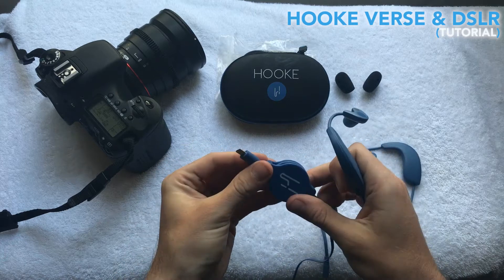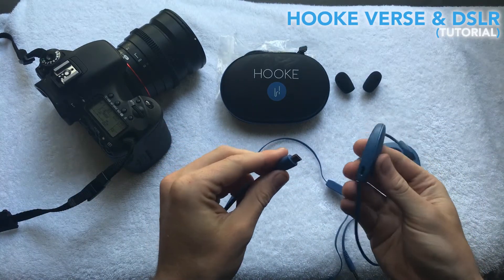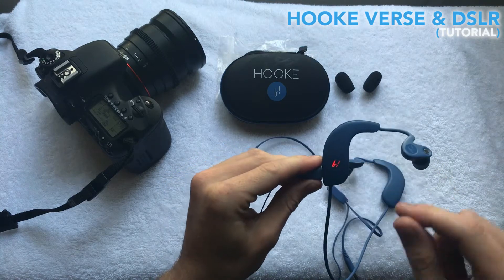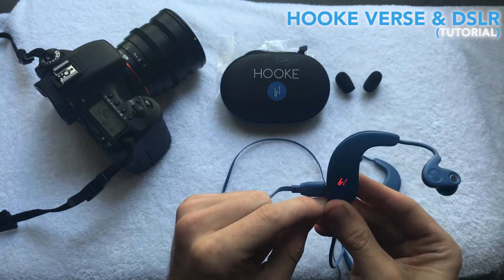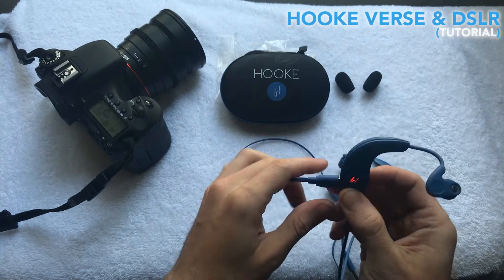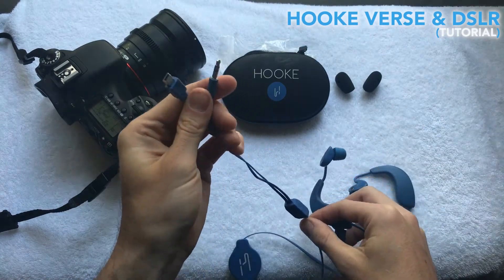So I'm going to take this micro USB cable and plug that into the port that would normally be used for charging. Once I do that, the connector actually flips a pin on the jack and turns the headset into a wired microphone. That solid red light indicates that the Hook Verse is now a wired microphone, sending audio straight along this cable down to this split.